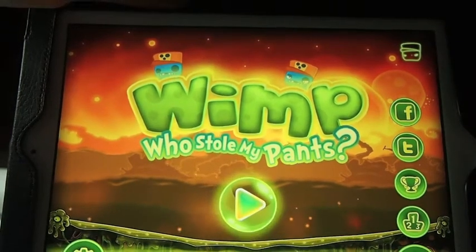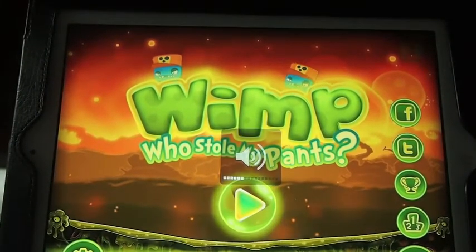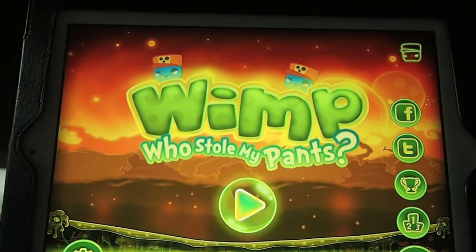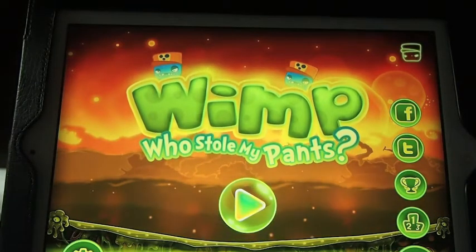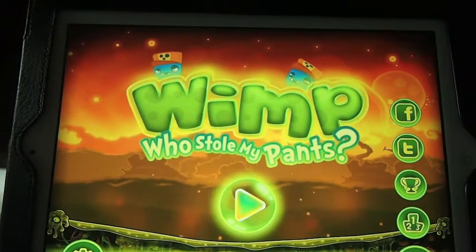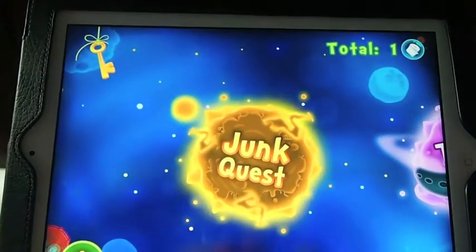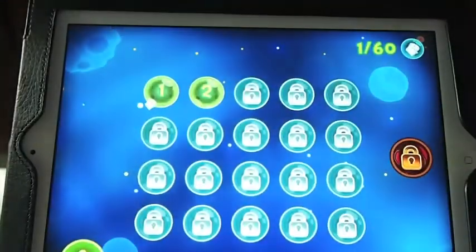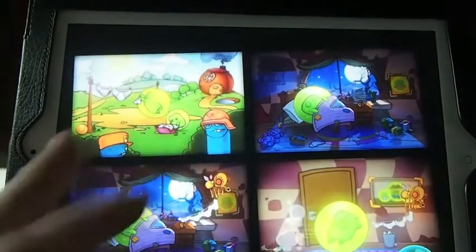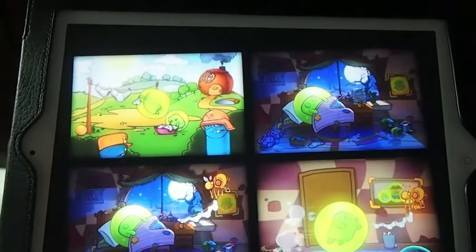It's called WIMP — this is the HD version — WIMP Who Stole My Pants. For the most part it's a pretty fun game. However, as you get further into it, it gets a little frustrating. The first level isn't all that bad; it's showing you how you can complete the different moves and things.